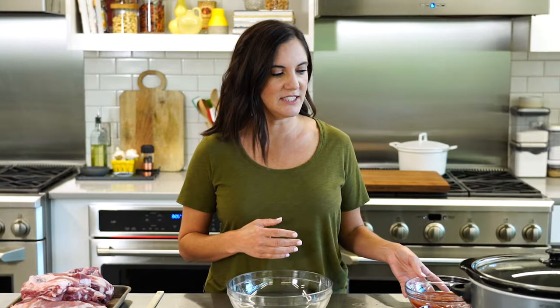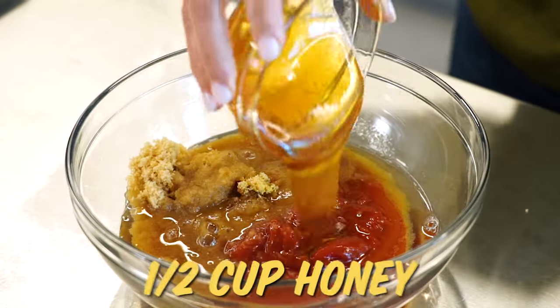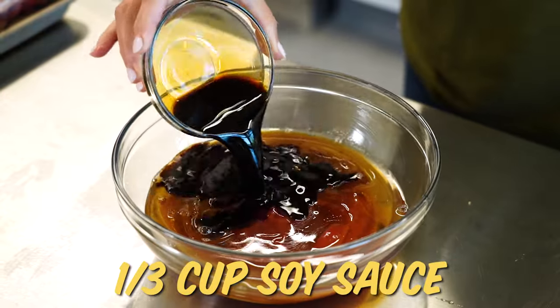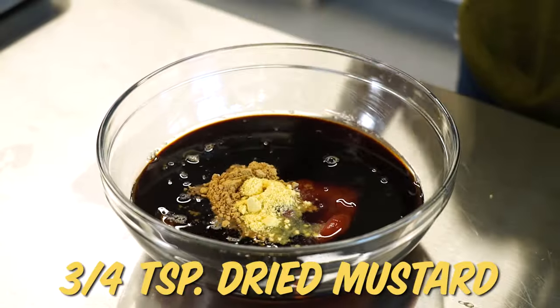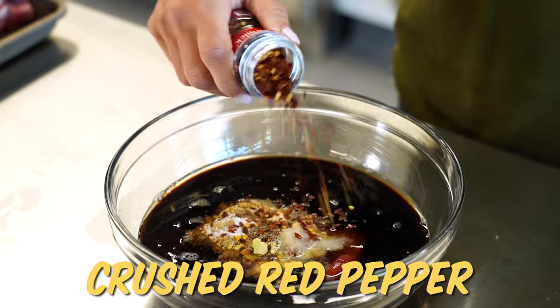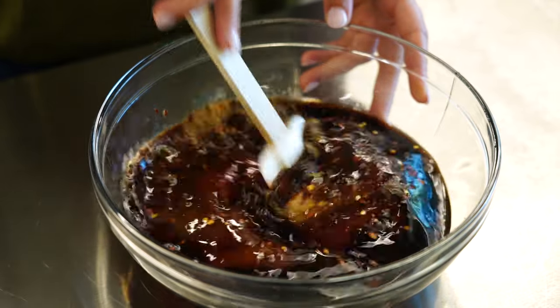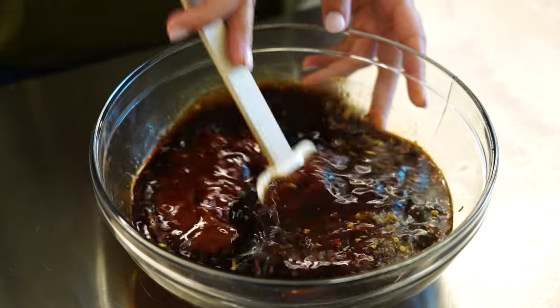Now for the sauce, I'm going to start with ketchup, brown sugar, vinegar, honey, soy sauce to balance out the sweet, ginger, dried mustard, garlic powder, salt, pepper, and a little bit of crushed red pepper because I like a little spicy sweet in my barbecue sauce. It's basically two ingredients — your ribs and your sauce — and if you don't even want to do this step, just pick up a bottle of sauce and pour it in.